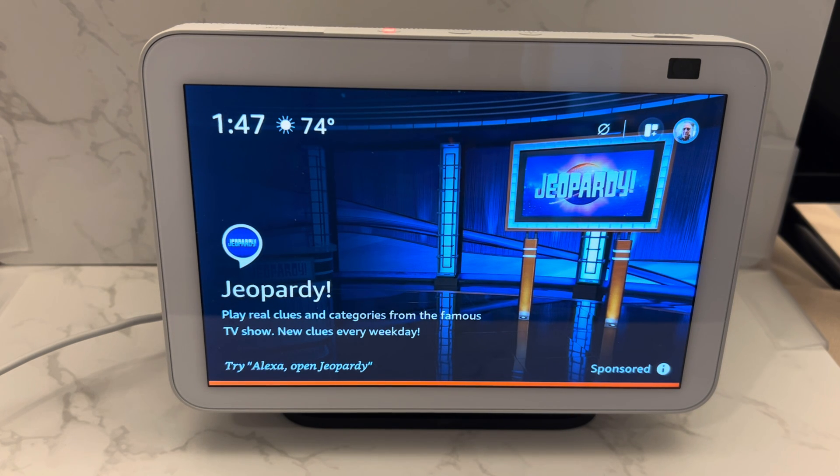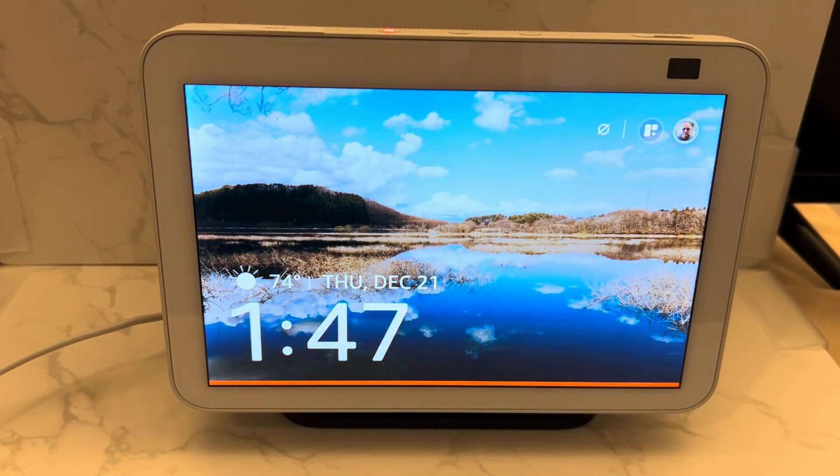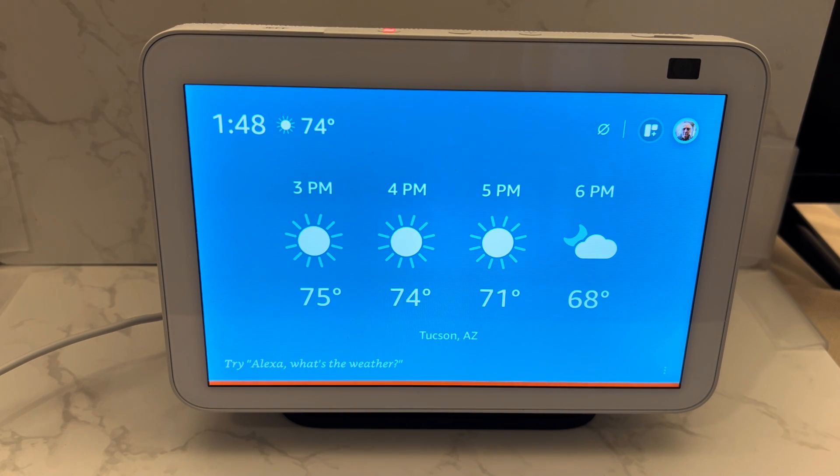If you're used to doing Zoom meetings on an Echo Show or a Fire TV with your loved one who's not able to click on a link to get it to launch on these devices, you've been able to just have them say, 'Alexa, join my meeting,' and it would start. That changed in mid-2023.